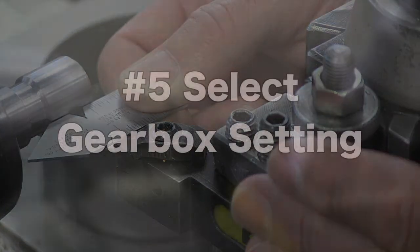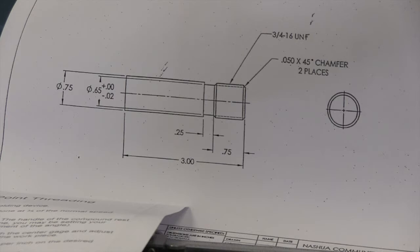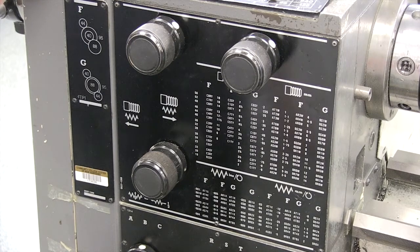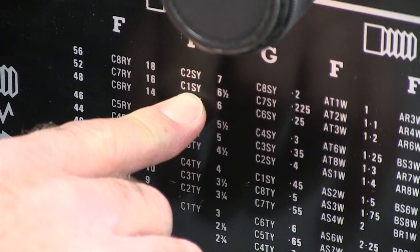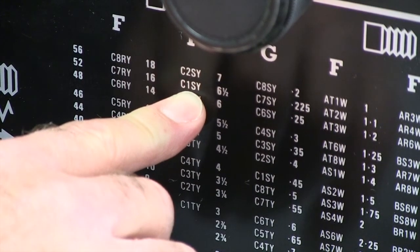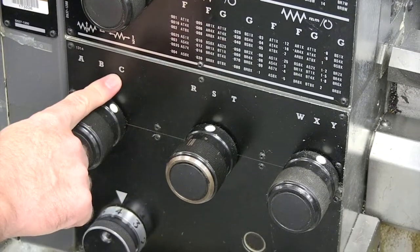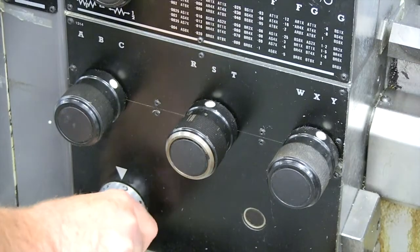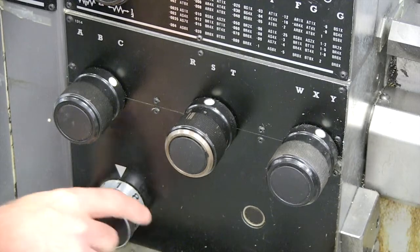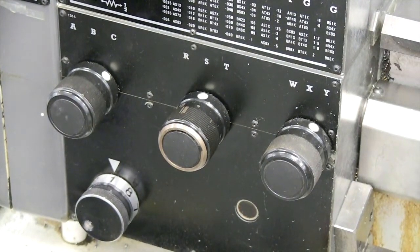Next we're going to accomplish number five. As I refer to my print today, I'm supposed to put threads on a three-quarter, 16, unified national fine. The 16 represents 16 threads per inch. I need to get my gearbox set for 16 threads per inch. Here is the number 16 representing 16 threads per inch, and I need to set my gearbox at C, one, S, Y. Below I have our gearbox controls A, B, and C. I'm going to rotate to C. We already have the S in place — that dot is lined up with the S. Likewise, our dot on the Y is lined up. We just need to rotate at the bottom and go to the number one. So C, one, S, Y. Now we're ready to cut 16 threads per inch.